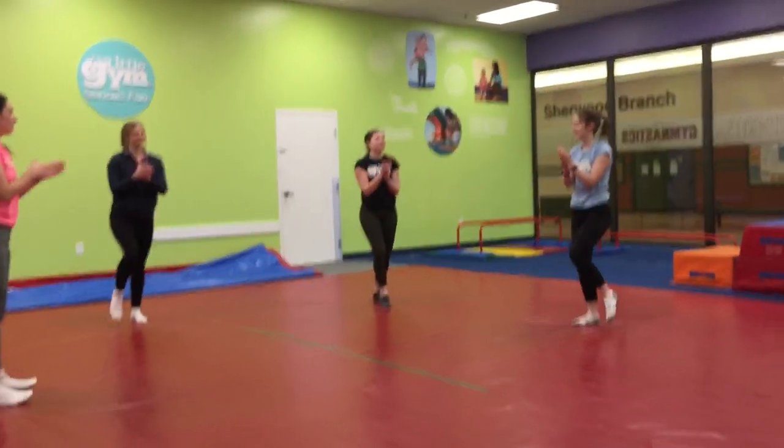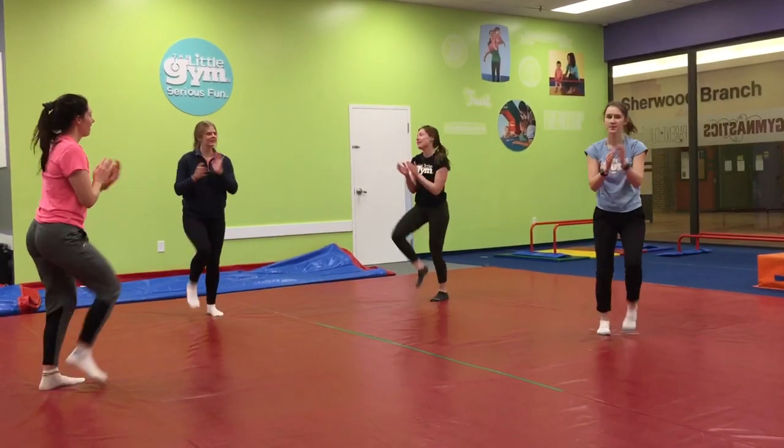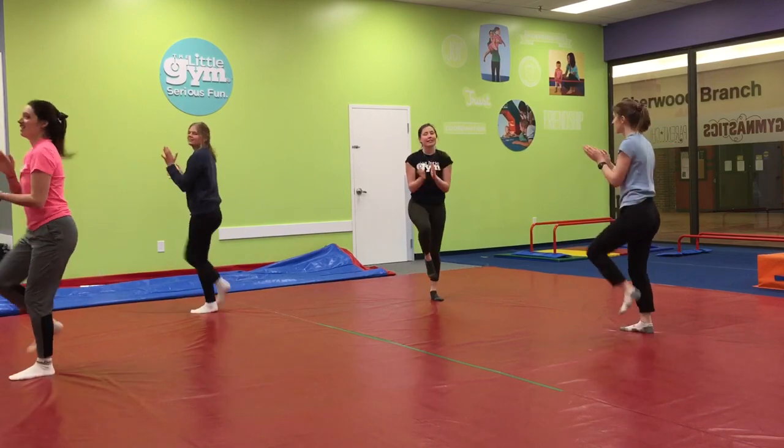Clap your hands. And stop your feet. Turn around and around and keep the beat.